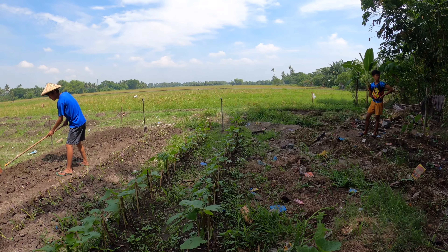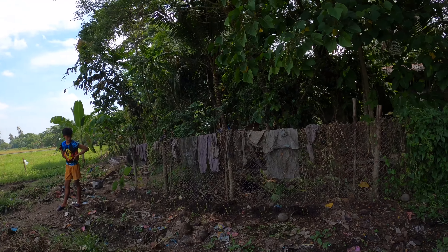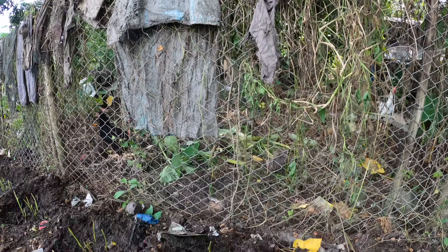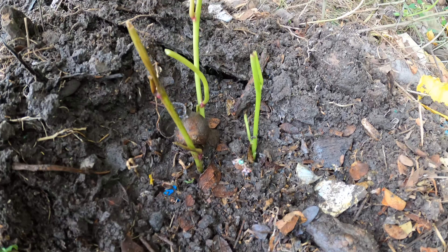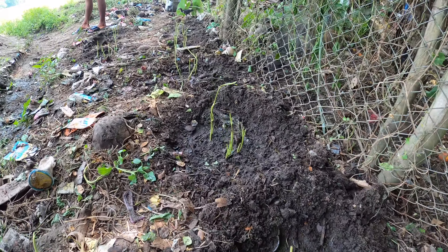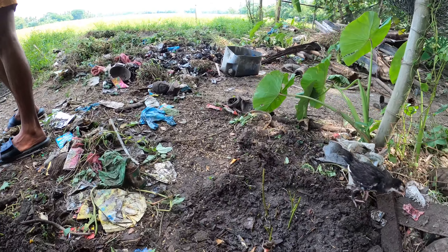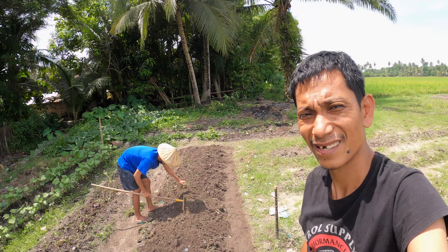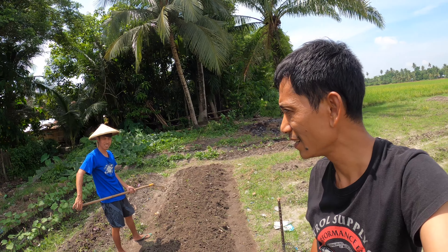Dito sa aming bakuran, yun naman po yung tanim ko po — kanina lang ay nagtanim din po ako dito ng kamuti taps, yun po siya. Yun, basa po yung lupa kasi diniligan ko. Yun naman po yung i-update ko po sa inyo pagka pwede na tayong maggulay. Sige, kape muna tayo mga ka-viewer, ha magkape.